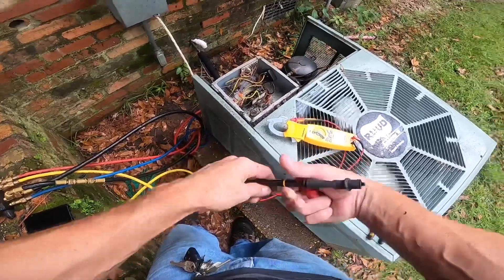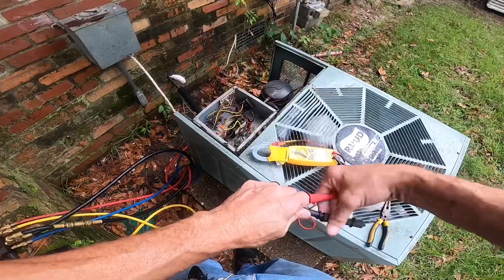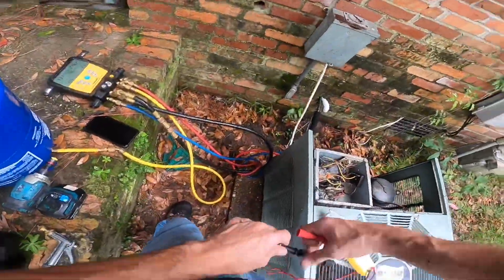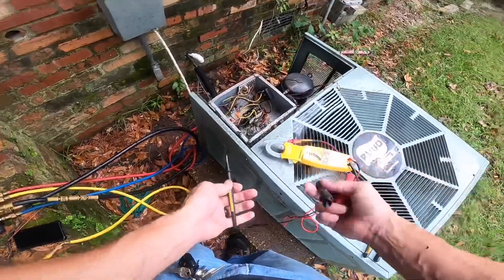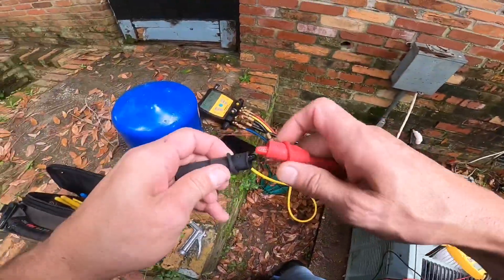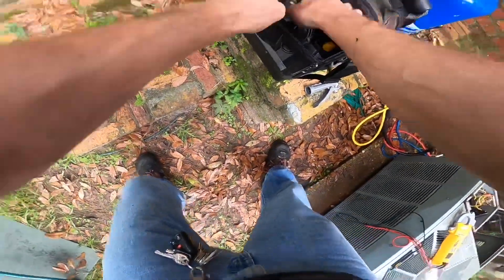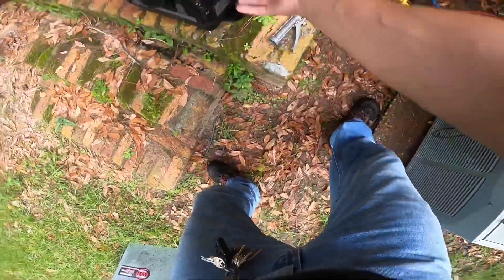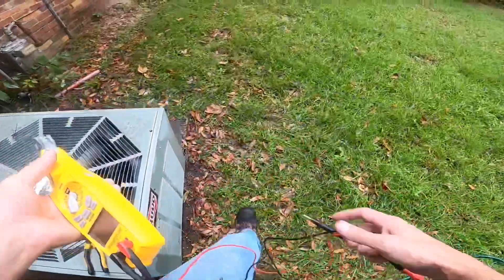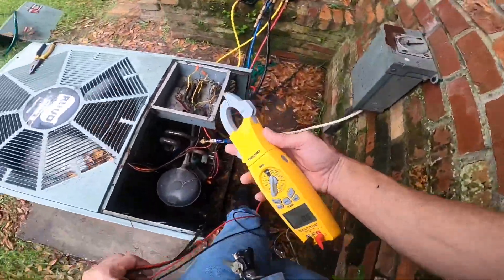Honestly, that should be above 0.9. But this is an old system. I just got finished charging it. So we're going to check the amp draw on that compressor. And if it's high, I'm going to check that capacitor anyway.